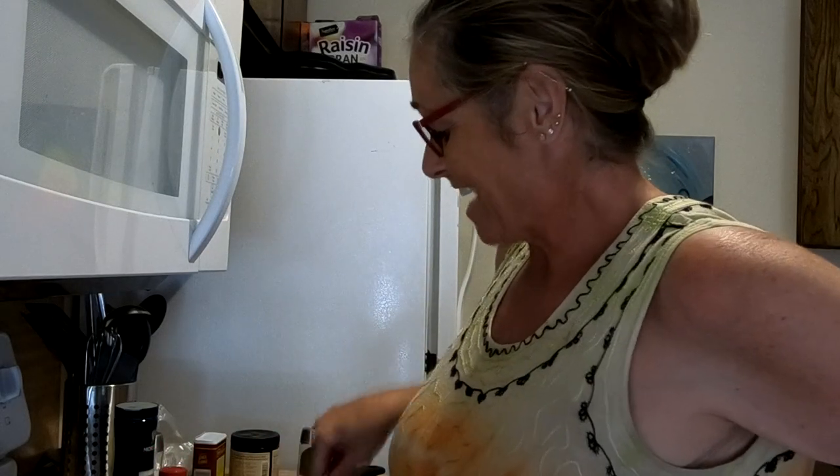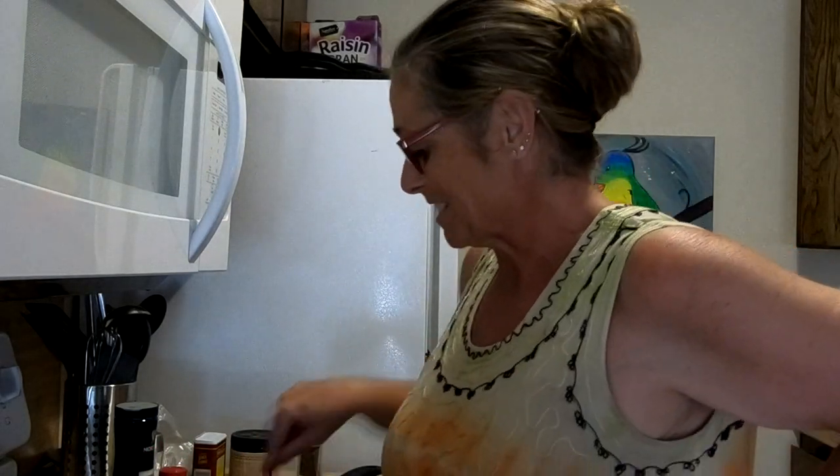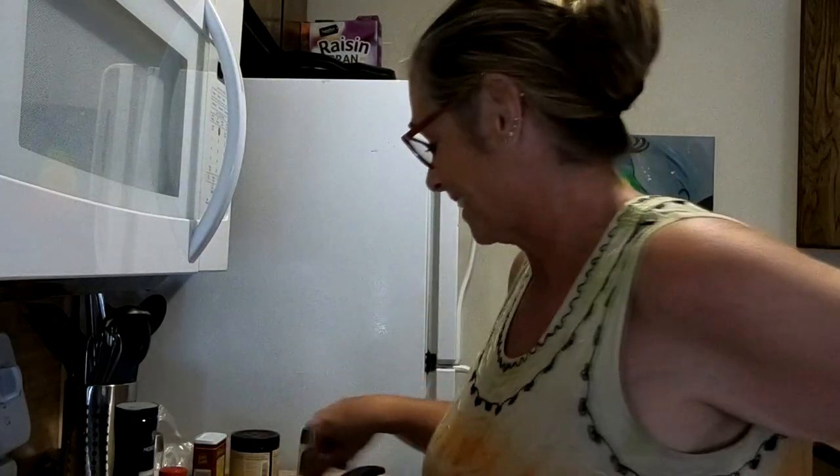Hi everyone, I'm Robert, and I'm making a special dinner tonight. It is hoisin glazed pork tenderloin with Asian rice salad.